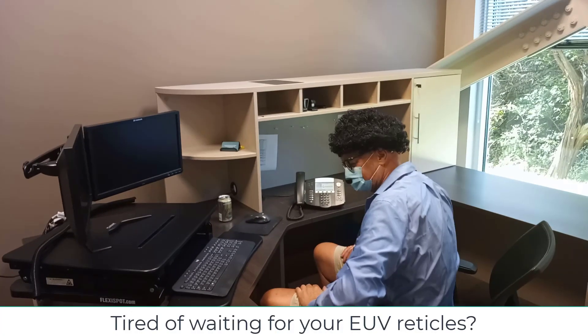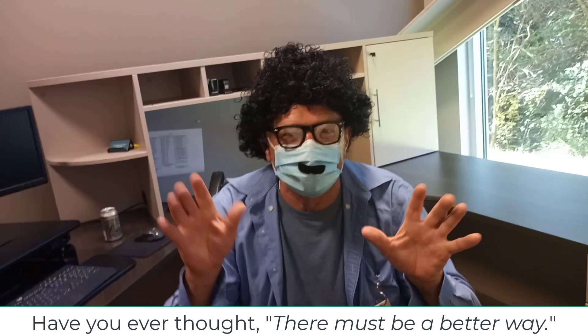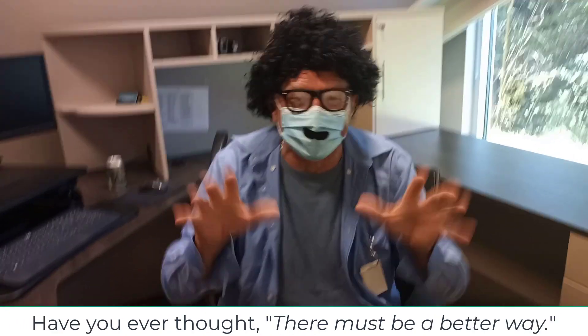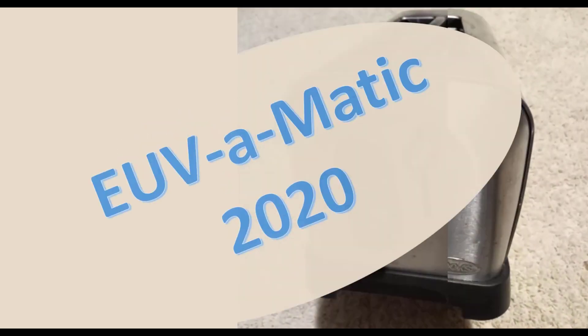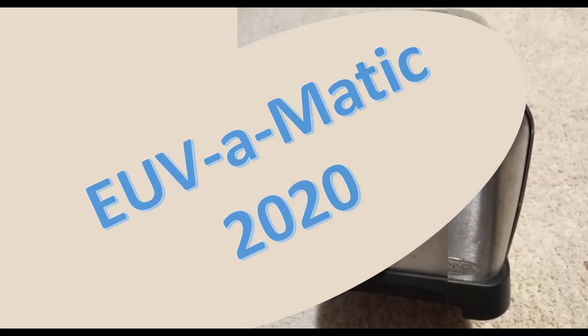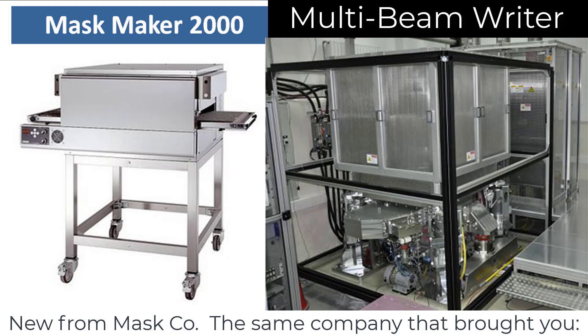Tired of waiting for your EUV reticles? Have you ever thought there must be a better way? Well, now there is. Introducing the EUV-O-Matic 2020, new from Masco — the same company that brought you the Mask Maker 2000 and the Multi Beam Rider.